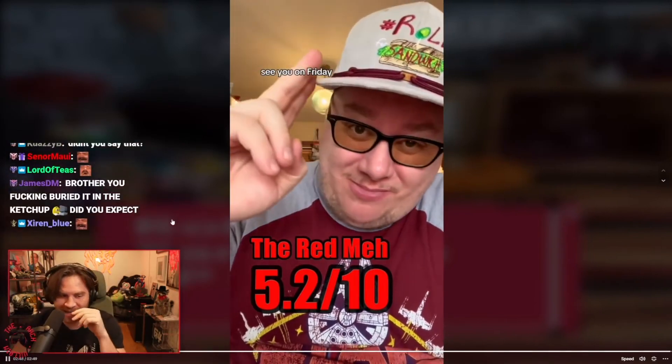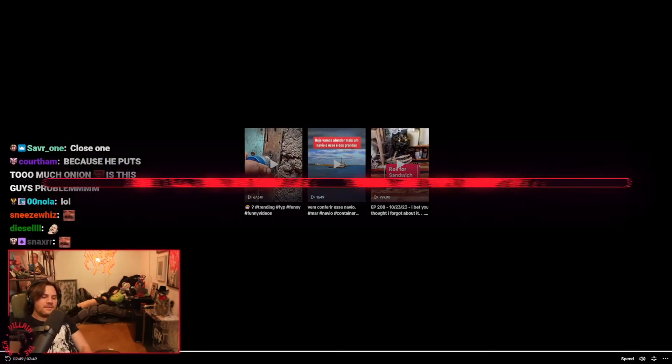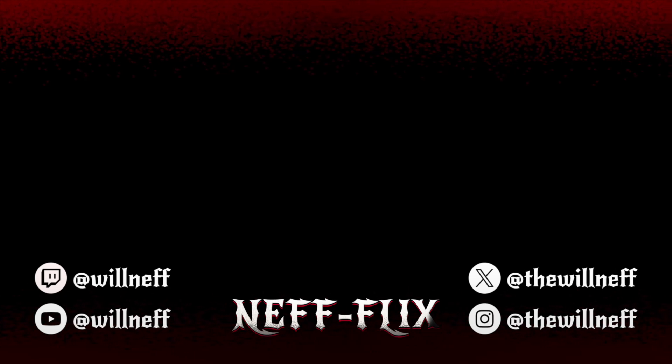I'm gonna hit one of these one day — I'm gonna hit one of these one day on Friday. I'm getting closer. I'm starting to figure out his preferences.